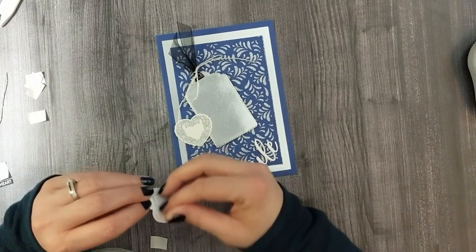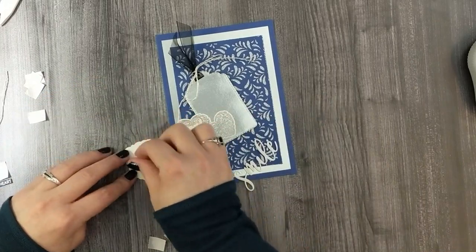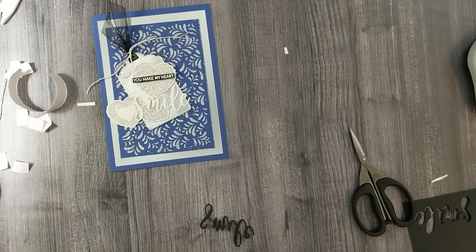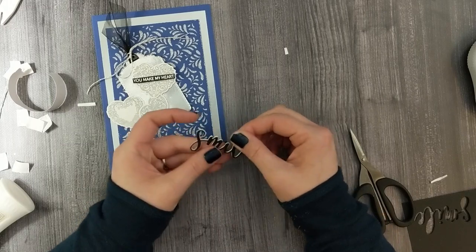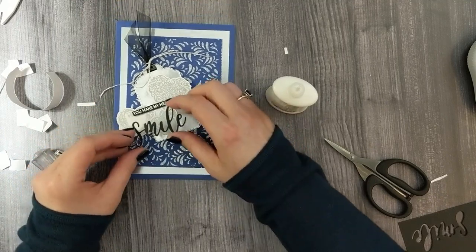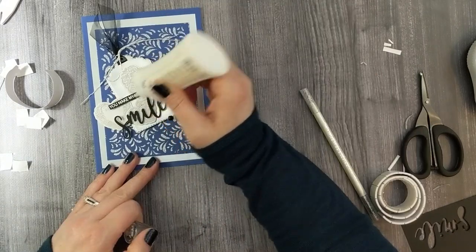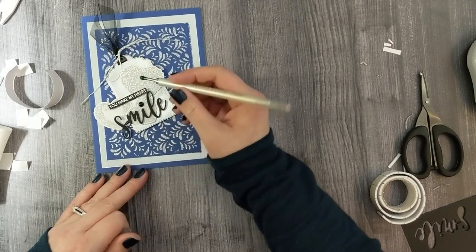Then I'm going to adhere my little hearts and pop those up with some foam tape as well, so we've got multiple levels of dimension. I really like that, so we'll get all of those hearts adhered down. I felt like I was losing my word in the background — we had that nice black ribbon and black sentiment, and I felt the word 'smile' needed to be black as well to tie everything together and stand up off the card. So I cut one more 'smile' word and glued it on top of my stack. Then I adhered the little sentiment strip 'You Make My Heart' on foam tape, then glued down the word 'smile.' I always lose the little tittles for the 'i', so my way around that is matching a little gem that coordinates with my sentiment — so I'll use my gem picker to adhere that.